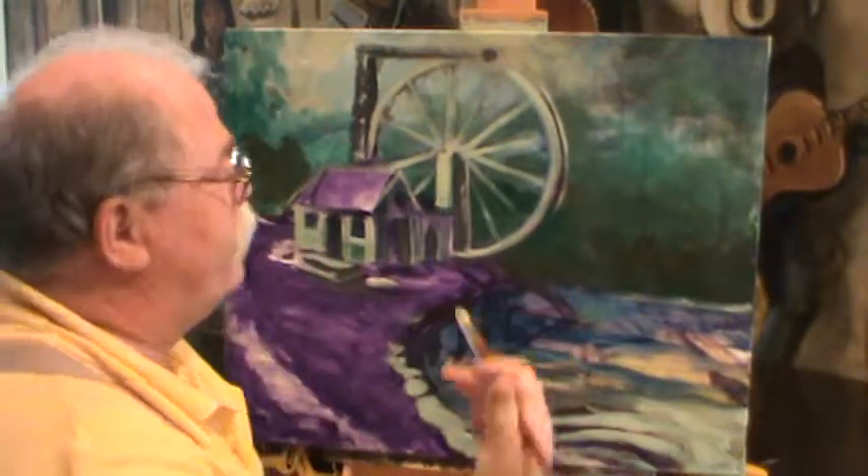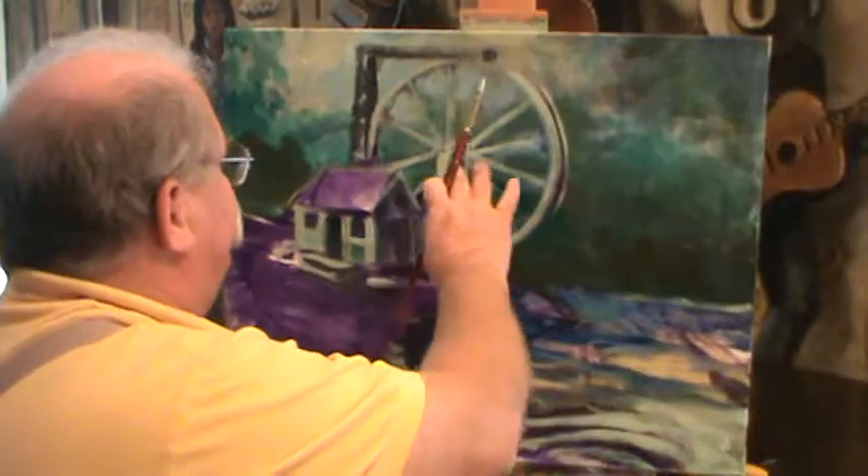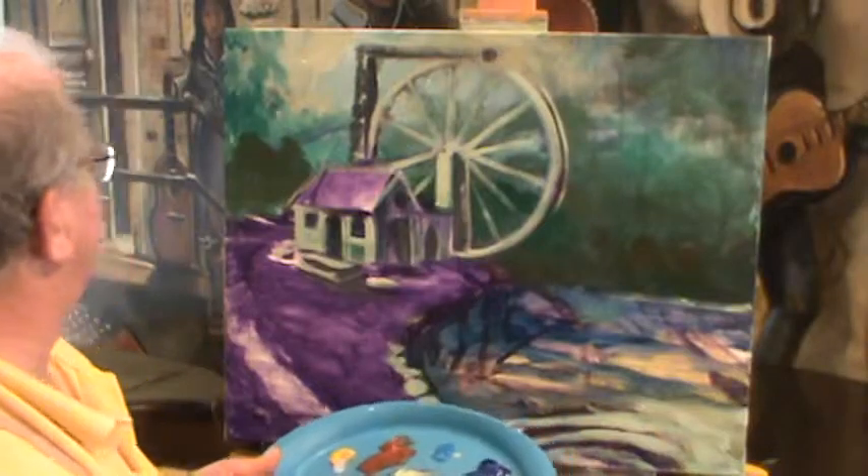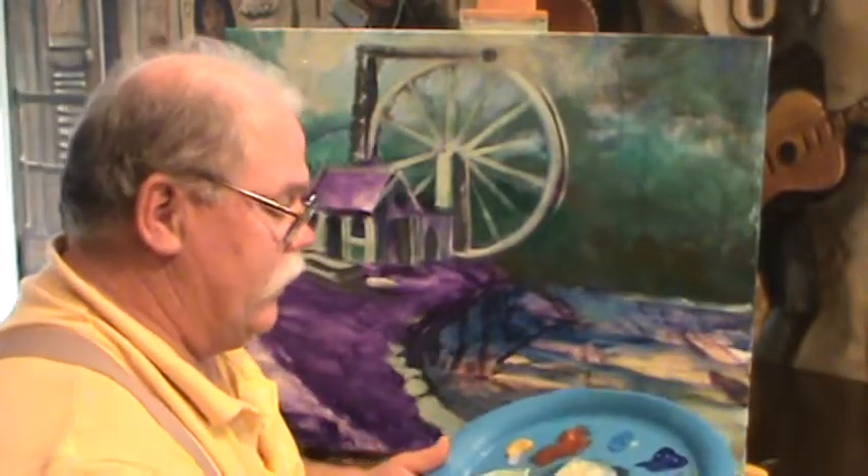Alright guys, welcome back to Ralph's House. We don't want to get too far forward yet — we're going to start working on the hills and trees that are going to be behind the mill. We need to get some tree trunks going up into here so we can put some foliage on it.